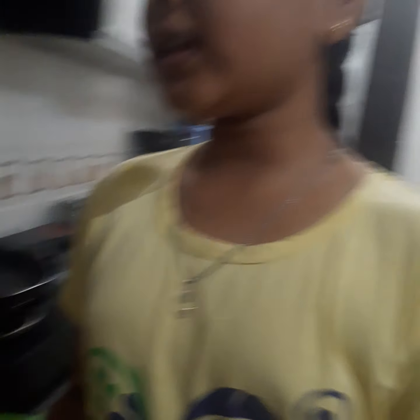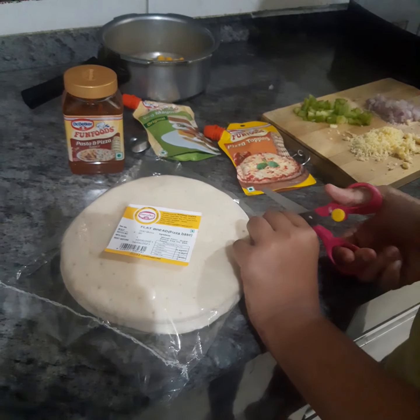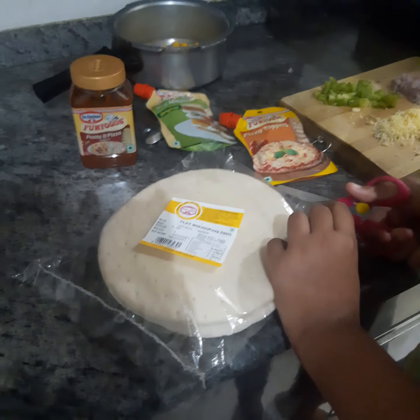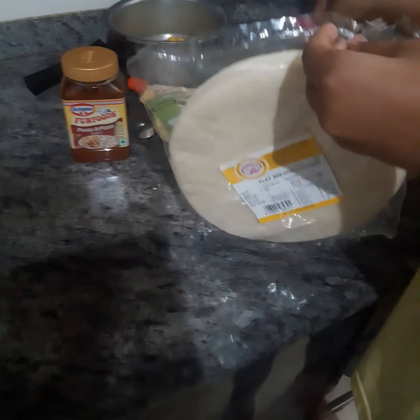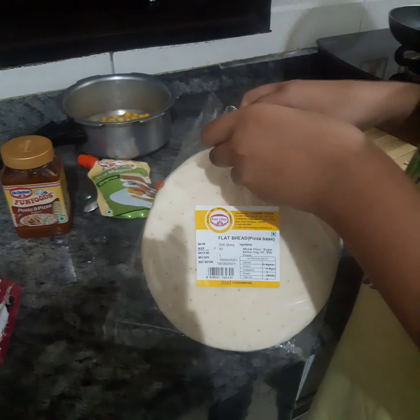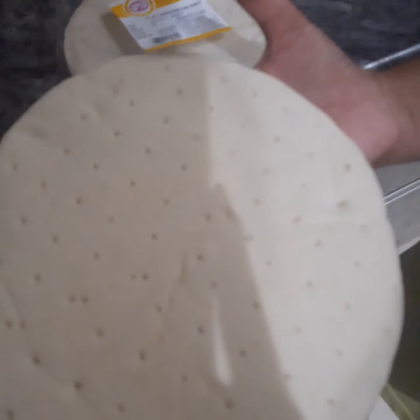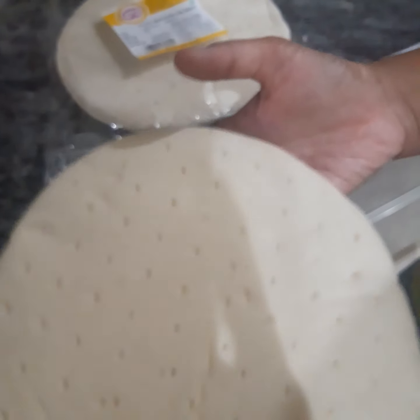So let's see the recipe. First I will show you the flatbread. So this is the pizza base — it will be like this thick layer. So let's do it with this.